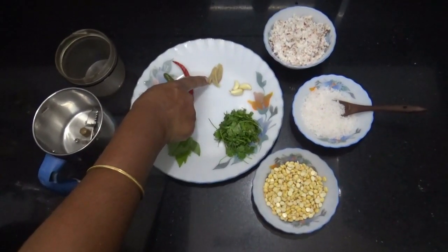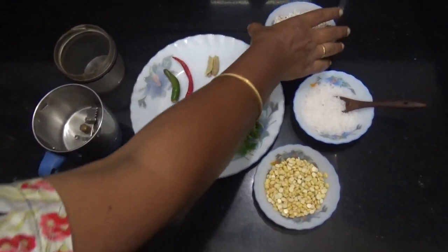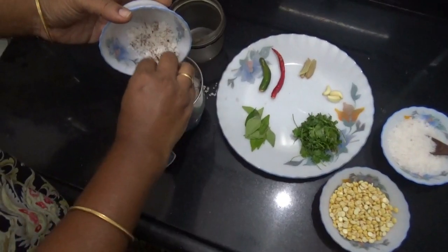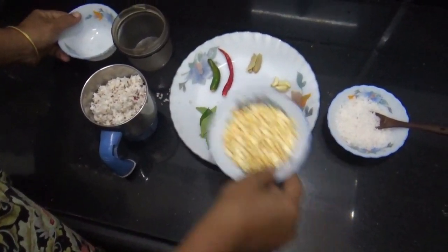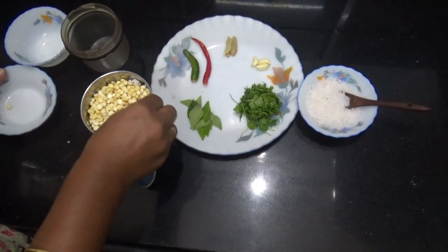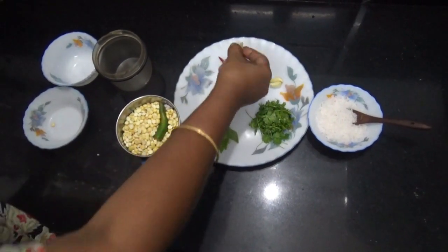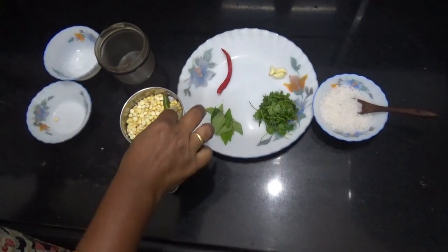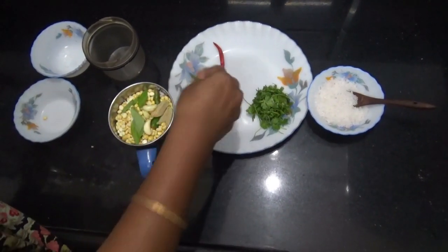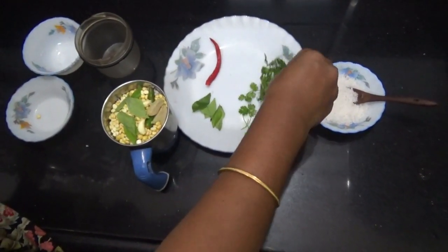Piece of ginger. First, put the coconut in a mix jar. Place it in a bowl and add the ingredients. Put it in half and add in thick and in half.